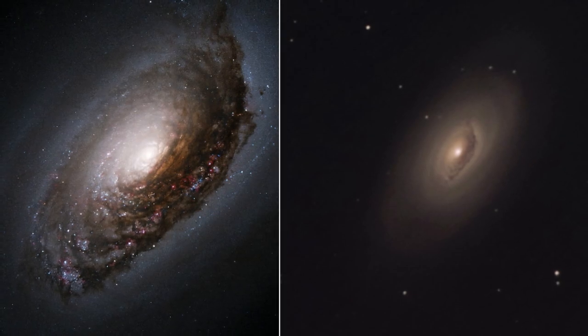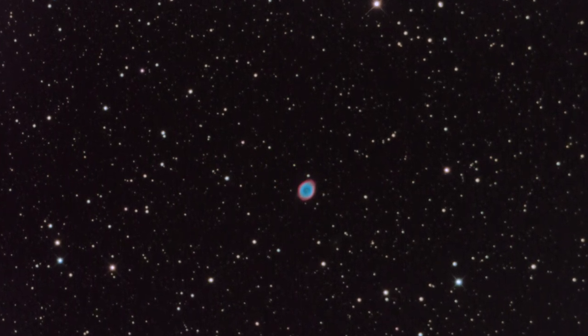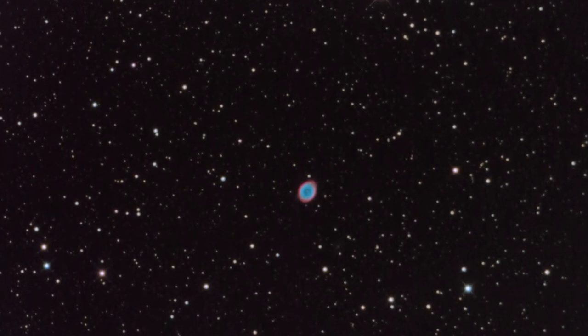I need more clear nights to find out whether the large stars in this test image of M57 are a result of the high focal length, bad guiding, bad seeing, or simply bad collimation. We'll see.